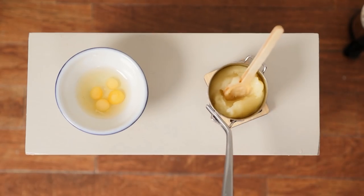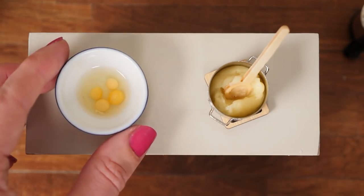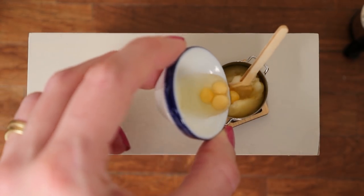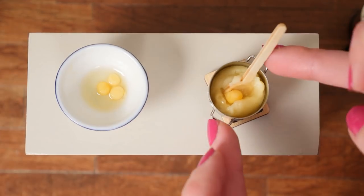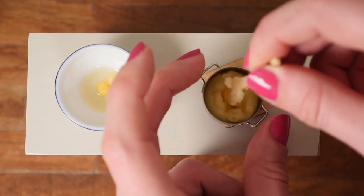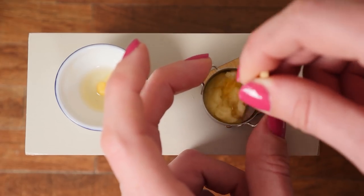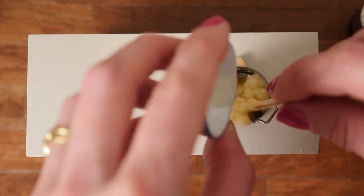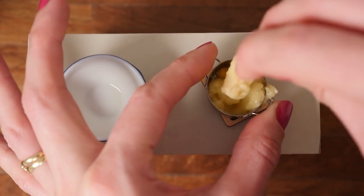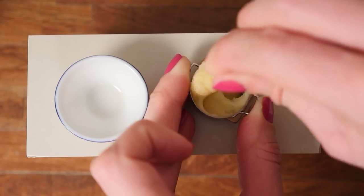Then remove that from the heat and add in your eggs one at a time — that's a bit tricky when they're this tiny. Stir each one in; the pan is still a bit warm. Add in all of the eggs and mix that in really well until you get a smooth paste.